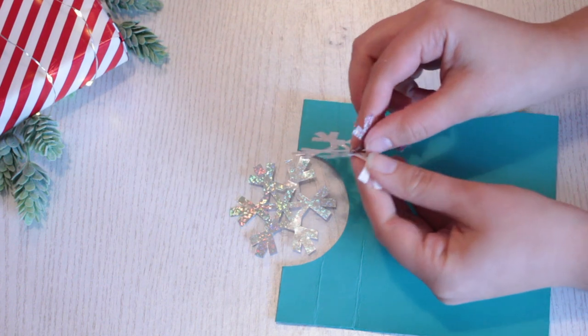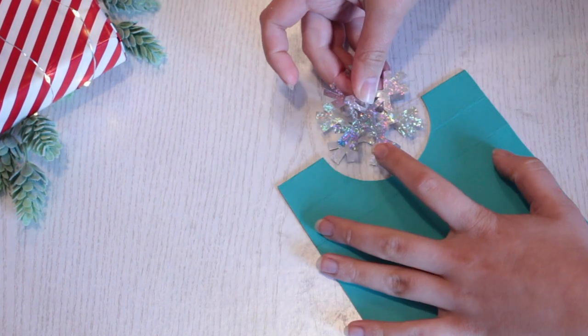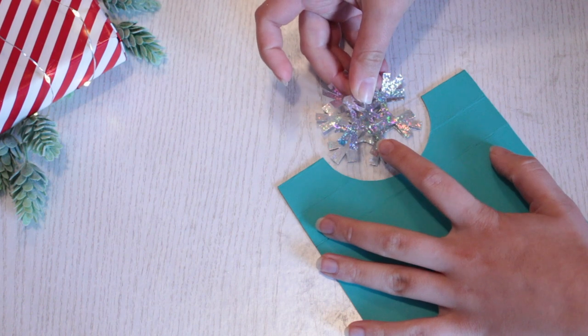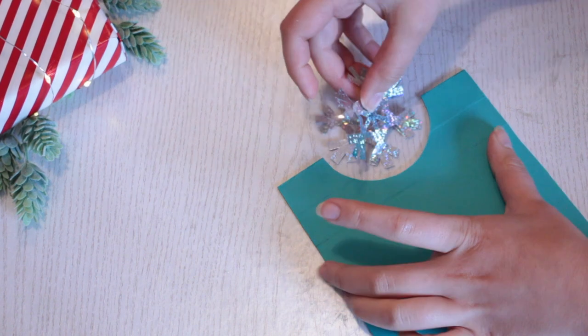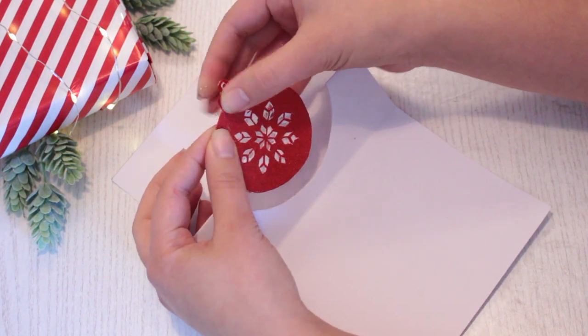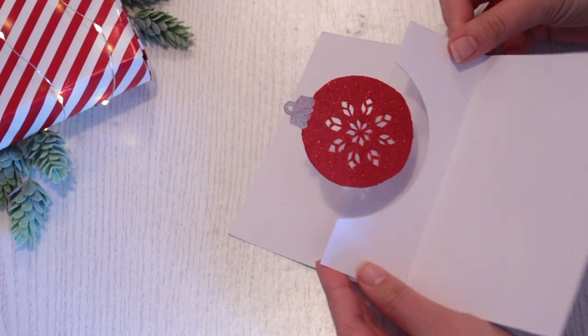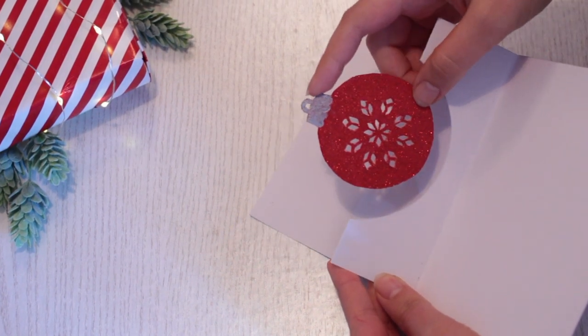If you don't have the time or the patience to create your own figure, you can just use same-size stickers and then stick them onto each other. Line them up as best as you can before pressing down to make them stick together. Leave them to dry completely before adding any details like the head of the baubles.